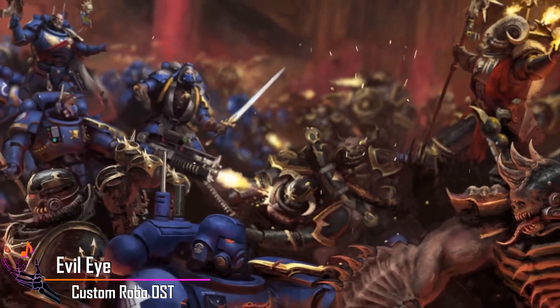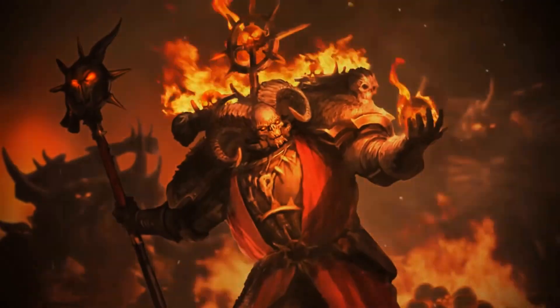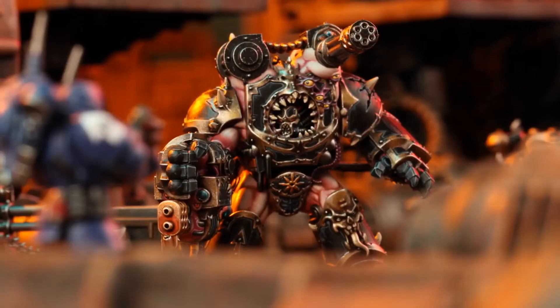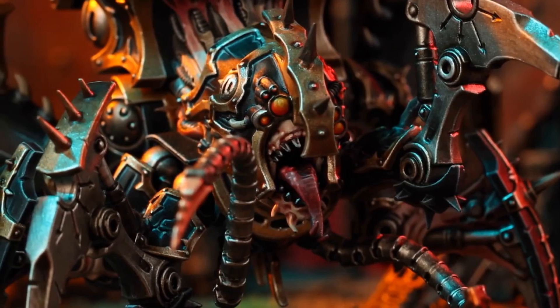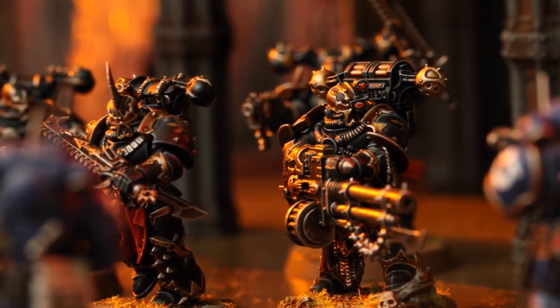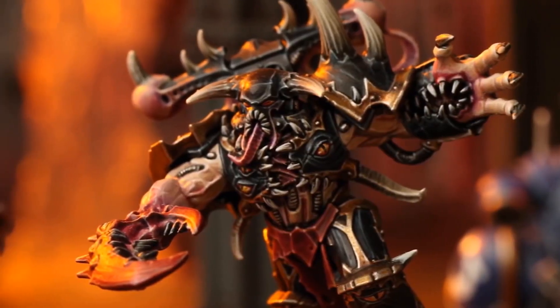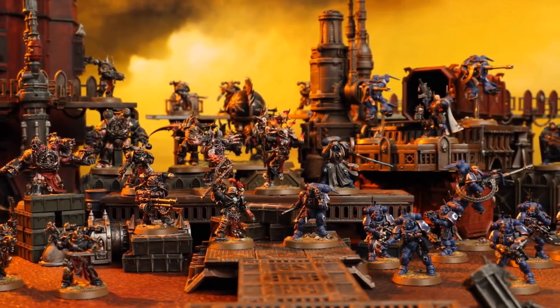Back in 2019, Games Workshop released some new obliterator models. While I feel like these new obliterators fit into the modern Chaos Marine model lines, I'm personally not a fan of the default model for a few reasons in particular. I wanted some unique obliterator models as I really like the lore and the concept of them. Plus, I just like having unique models, so let's get on it.